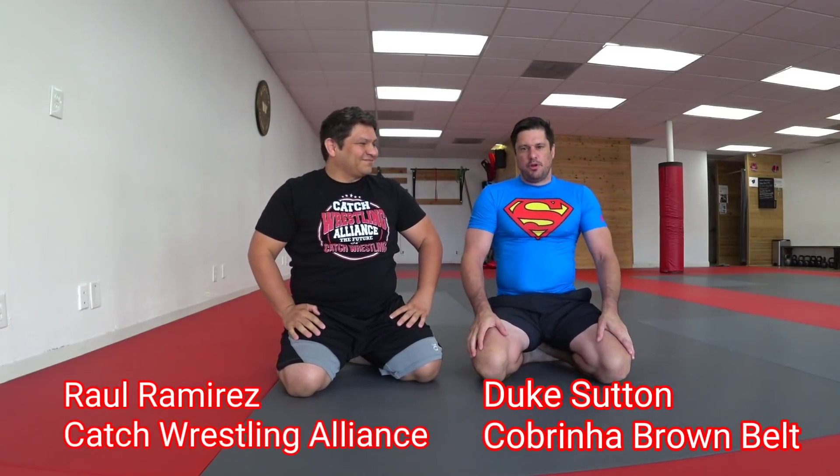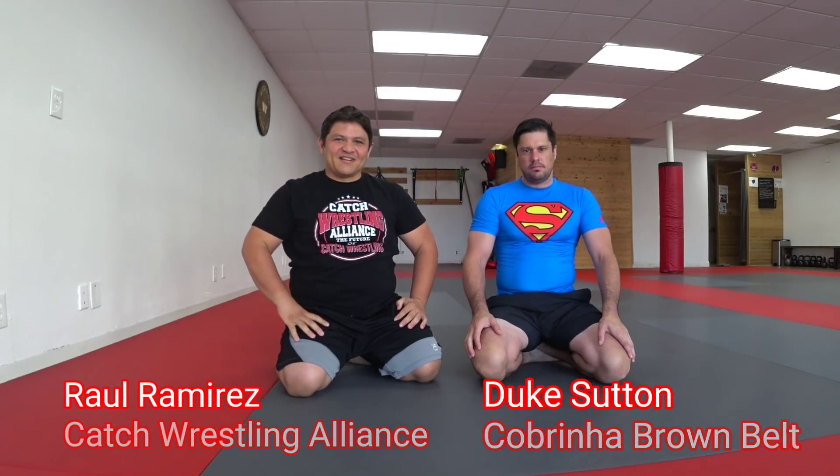Hello, I'm Raul. And I'm Duke. So we're here at Westside Training Center in Los Angeles and we want to discuss a catch wrestling perspective on a common jiu-jitsu position.